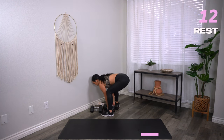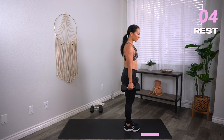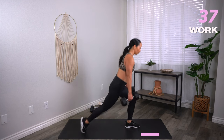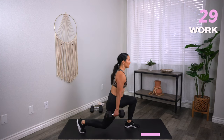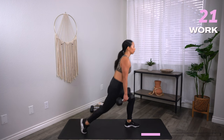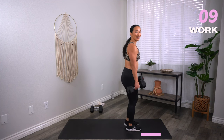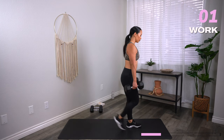Reverse lunges are next. I'm going to try for my heavy weights just because we have only one round. Take a big step back, drop that back knee as low as you can. Three, two, one, let's go. Keep the shoulders right on top of those hips. Feet are on two different railroad tracks — find your balance, find your core. Eyes gazing forward, not at the floor. Watch the front heel — make sure it's grounded. Front knee should be right on top of the ankle. Coming up on 10 seconds. Three, two, and one. Rest.